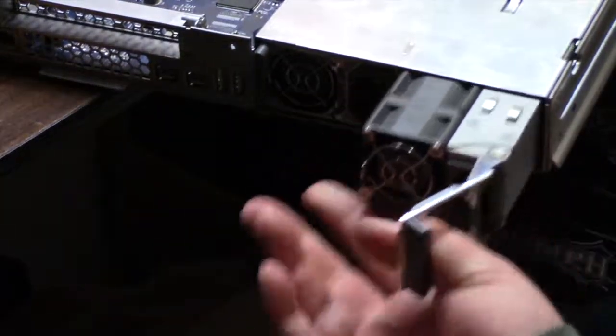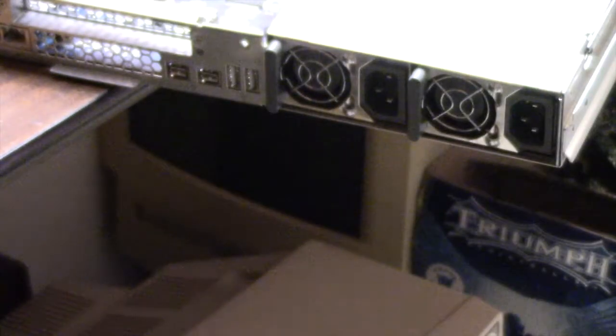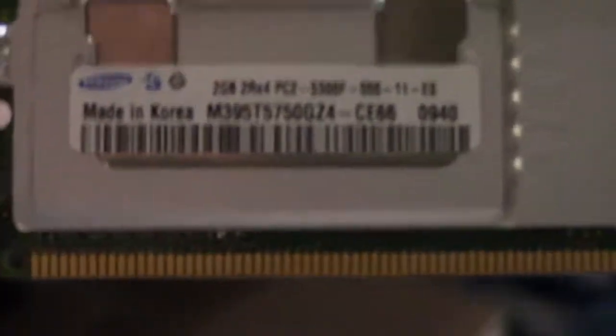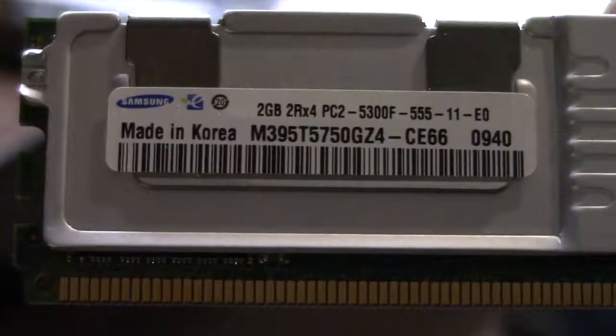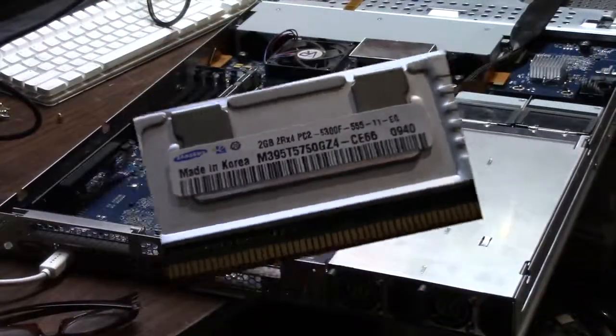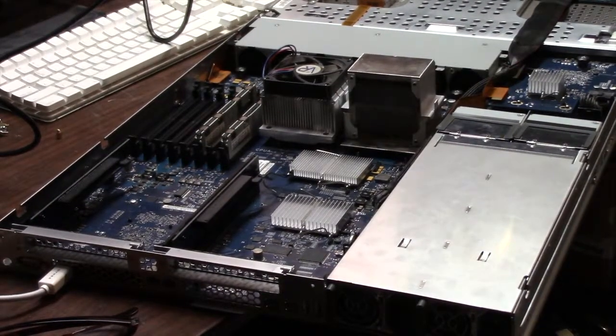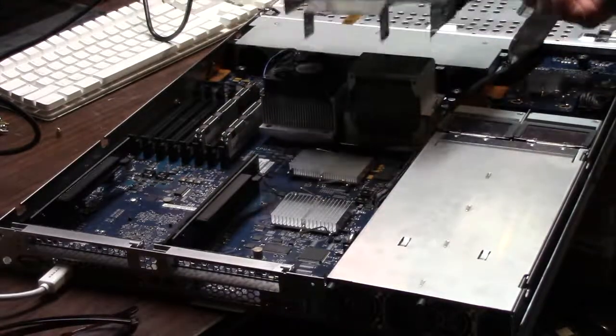One of the power supplies is actually bad. This model takes a special kind of memory called an ECC fully buffered DIMM module. You can always tell the difference from a standard DIMM because you won't see the memory chips — they usually have a metal cover on them. These are 667MHz, PC2-5300F.